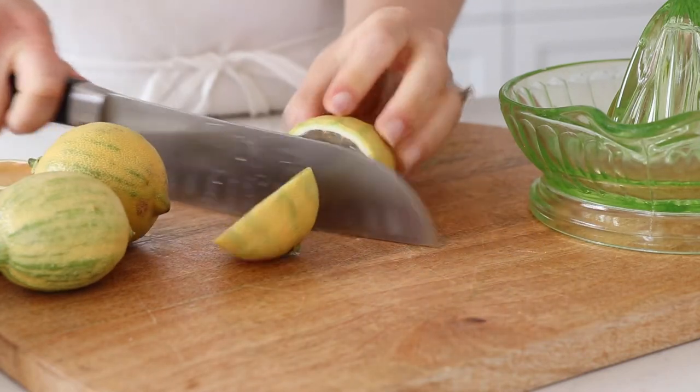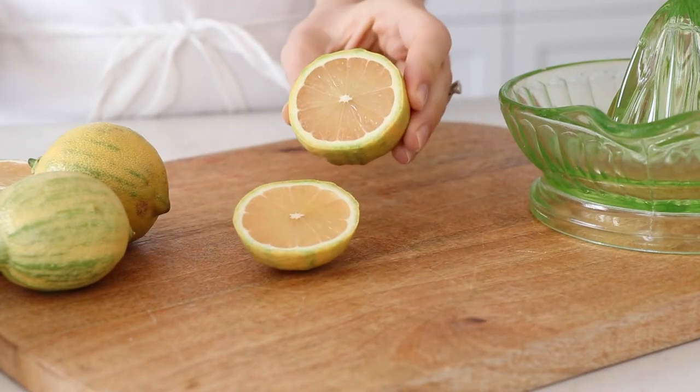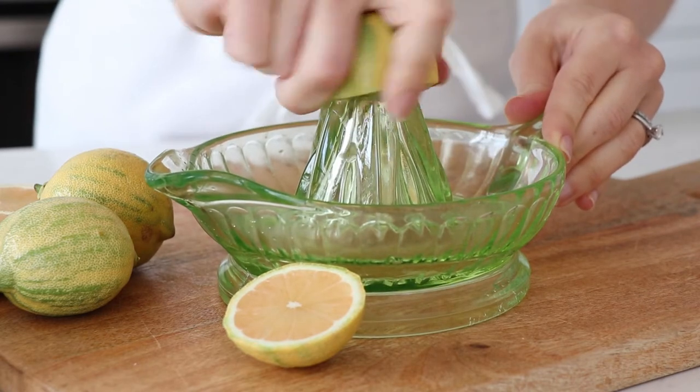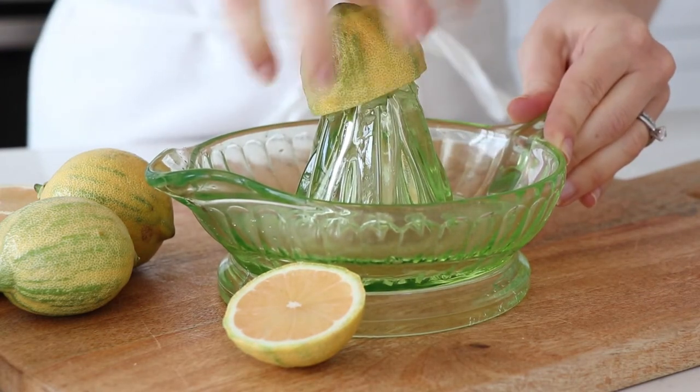Today I'm using the delicious Limonera pink lemons, but this recipe works just as well with classic or Meyer lemons. You will need a half a cup of lemon juice, so with these lemons I will juice four.